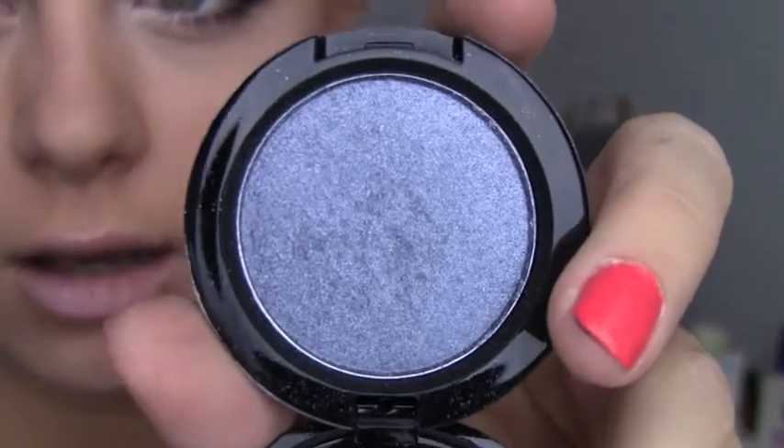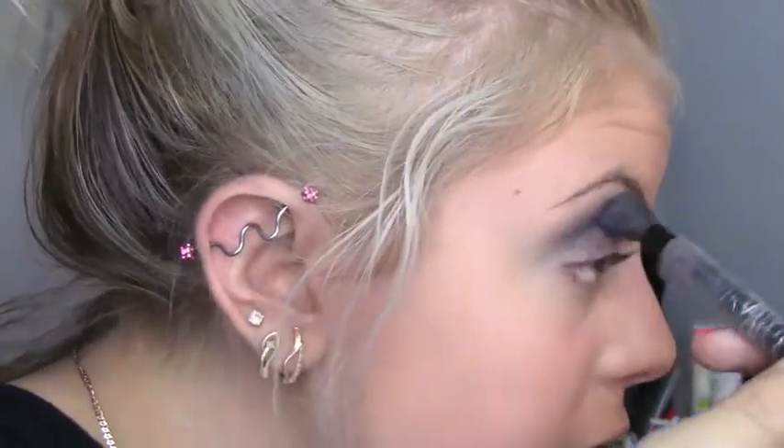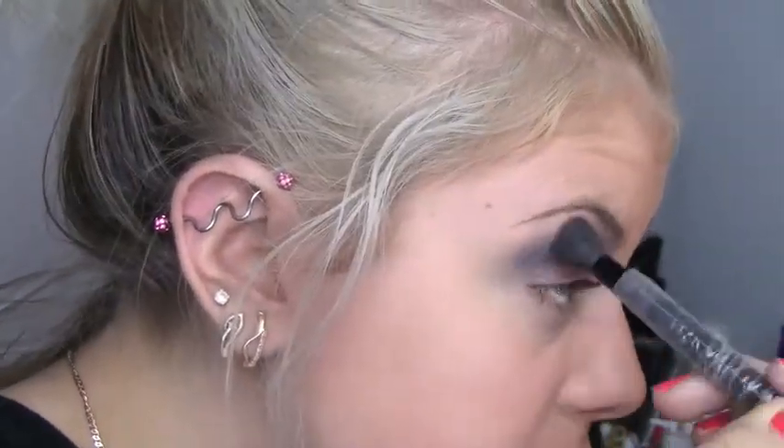Using the same brush, I'm going in with Showgirl by MAC. It was limited edition, so really you could use any silver with a bit of sparkle, but not chunks of glitter. It has a blue undertone, definitely. Just put that right over where you put Toughest Taupe.